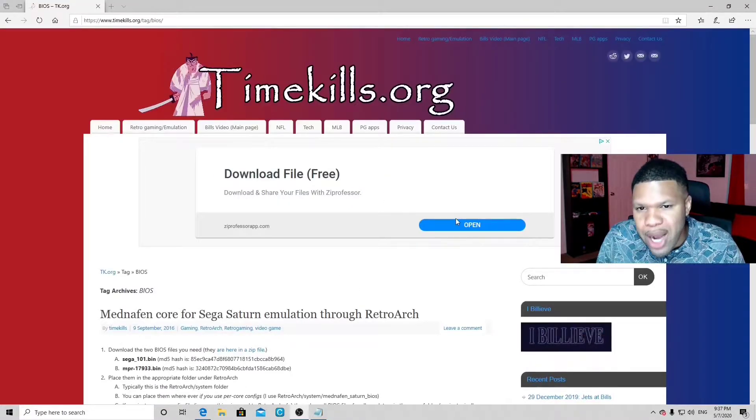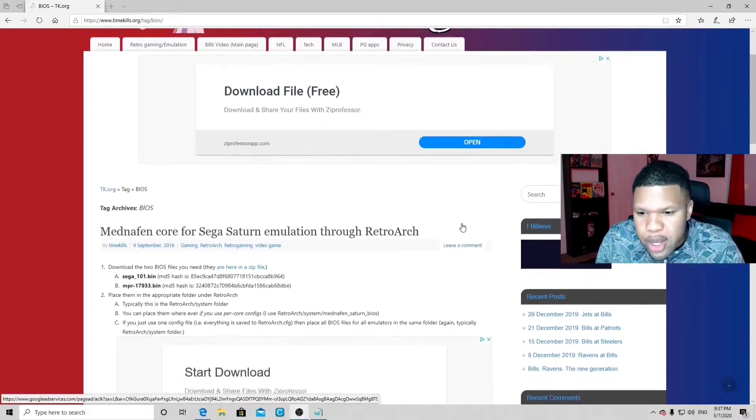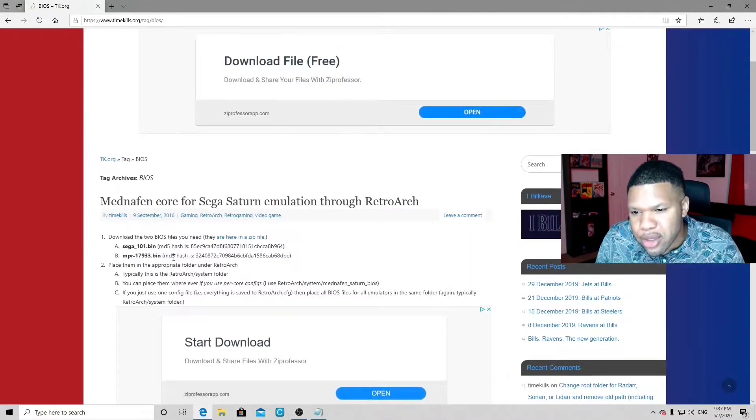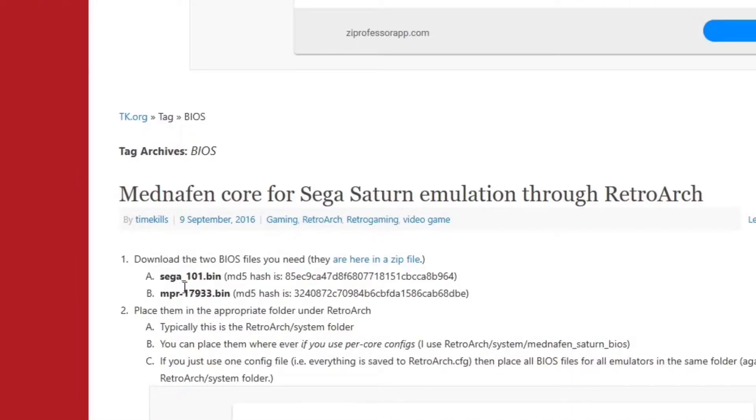Now let's head back to our browser, and this time we're going to timekills.org. The link to this website will be in the description as well. To run Saturn on Mednafen, you actually need two BIOS files: sega101.bin and NPR17933.bin. The good thing about this site is they offer both BIOS files in one download, right here in a zip file.